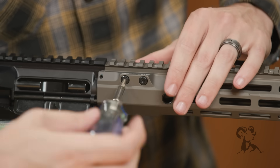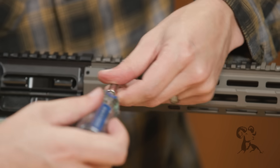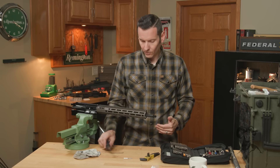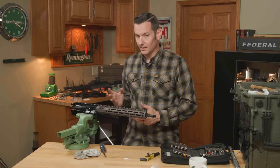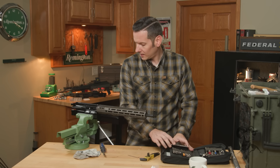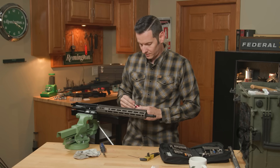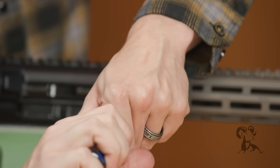Now we can tighten them down. Torque on these is 55 inch-pounds. If you're wondering why the screws have to go in that way — the reason is that if for whatever reason any of them come loose, they can't go anywhere, so they'll never fall out on you. That's a pretty cool feature. We'll grab that T20 and a torque attachment and go 55 inch-pounds.